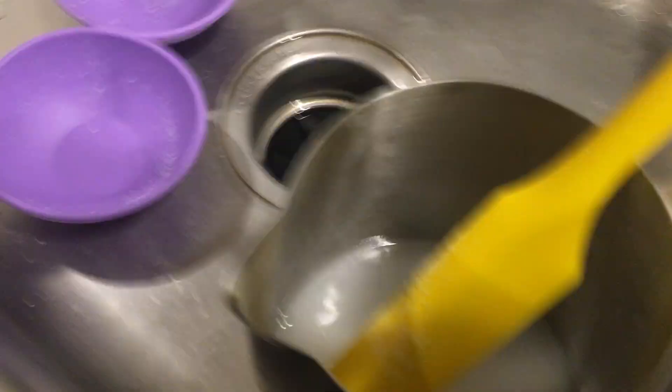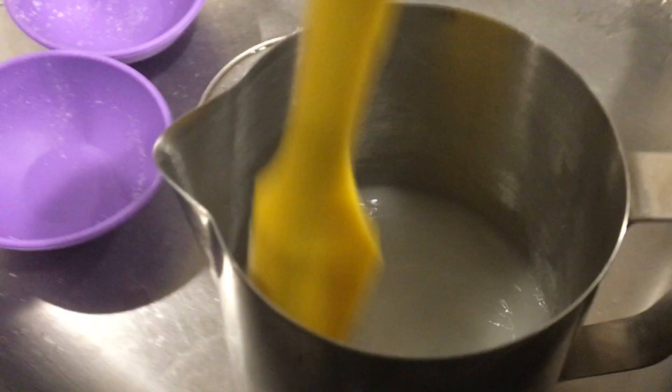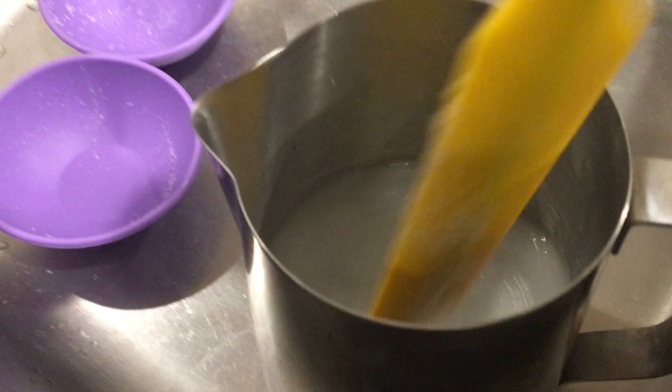I'm going to try and show you this. So this is my lye. What I do is I start to stir and I put the lye in, and I'm stirring, and then I drop that into the sink. I'm going to put the other one in and I'm stirring. So these are my things — I throw them down into the sink.